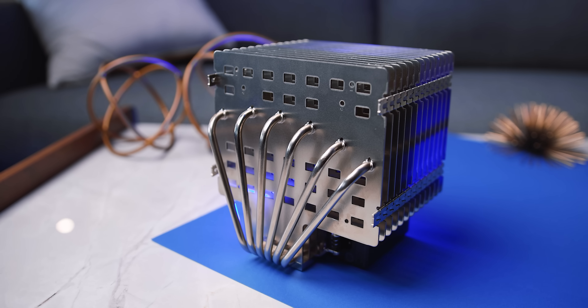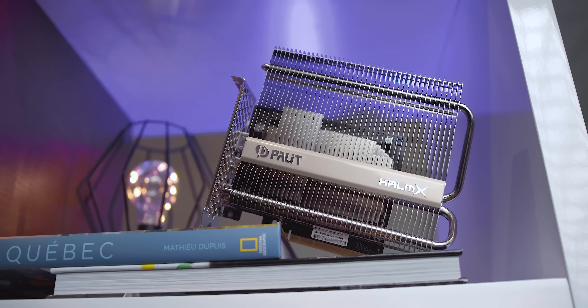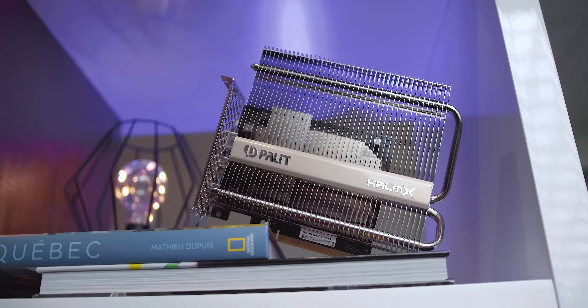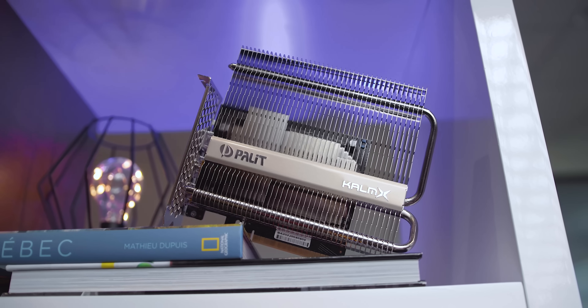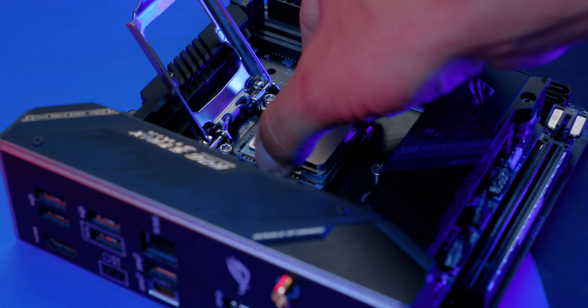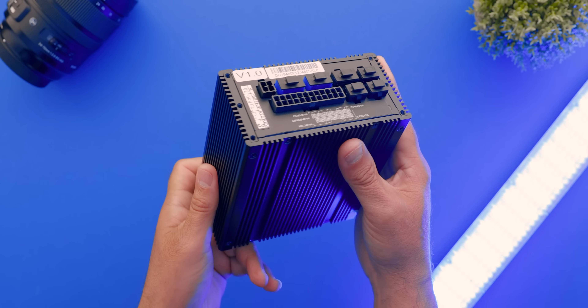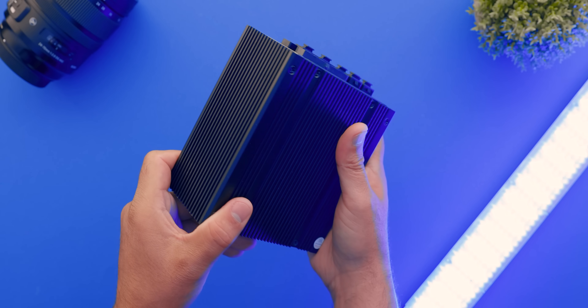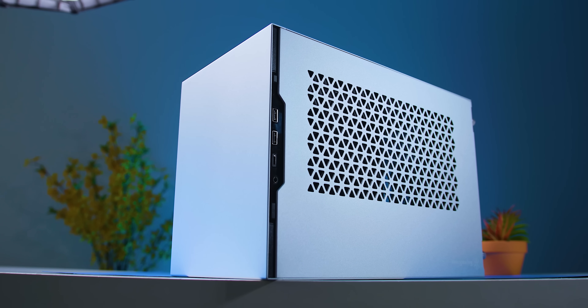It's all built around the Noctua NH-P1 passive heatsink along with the Palit GTX 1650 KalmX — the highest end GPU currently available with a passive cooler, at least that I know of. There's also an i5-11400 hooked up to an ROG Z590i and a passive Silverstone Nightjar 450W power supply, all wrapped up into an ITX case, the Silverstone Sugo 15.